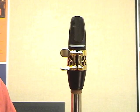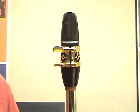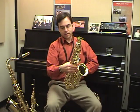When you're done aligning the reed, tighten the screws on the ligature until they're snug. The last step is to take the mouthpiece and the neck and put it into the body of the saxophone. First, put on your neck strap, and hook the neck strap into the loop on the back of the saxophone.